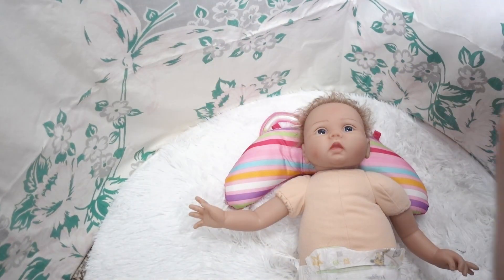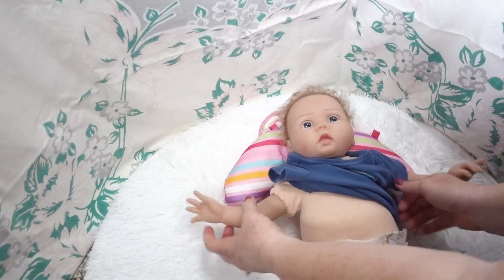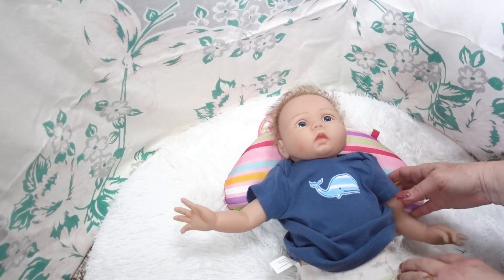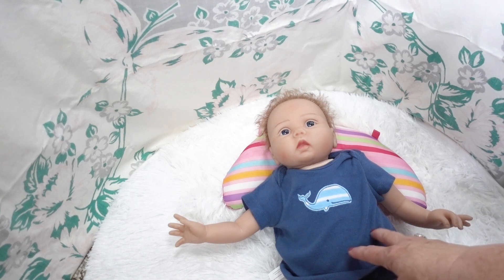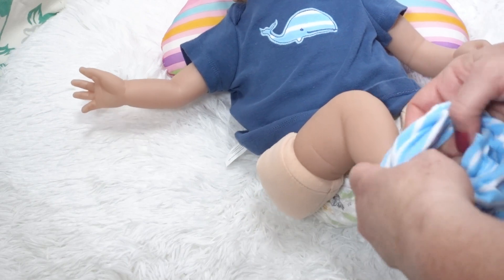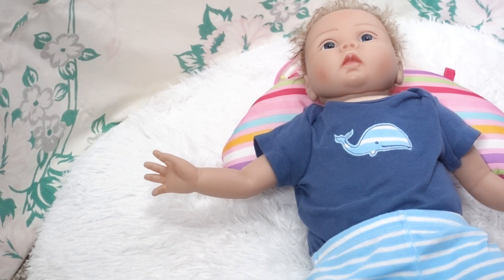Let's go ahead and hope that it fits — let's put the little top on him first. Oh, I love the little blue whale! Oh look how cute it looks with his blue eyes! That one's got some room in it. Let's try the little pants — oh, that's pretty cute on him, isn't it? The pants have to be a little roomy for those big white thighs.